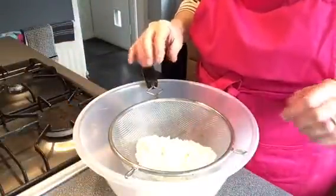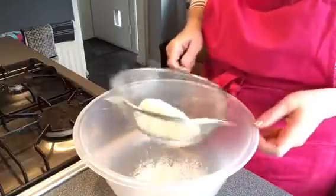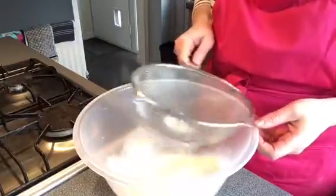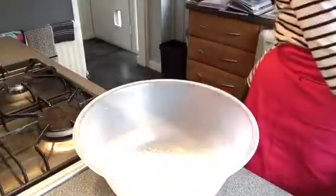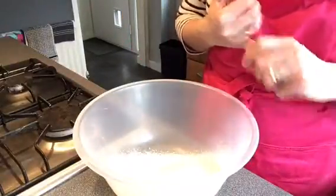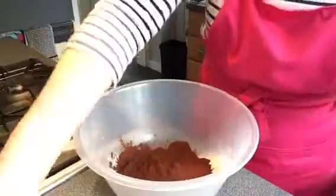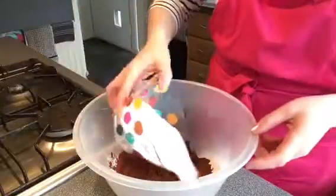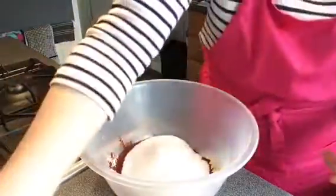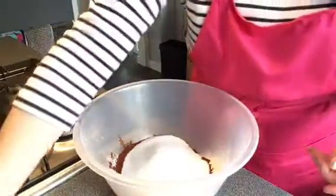In a separate bowl, sieve 75 grams of plain flour and add to that 50 grams of cocoa powder, 250 grams of caster sugar, and a teaspoon of baking powder. Just mix all that together.